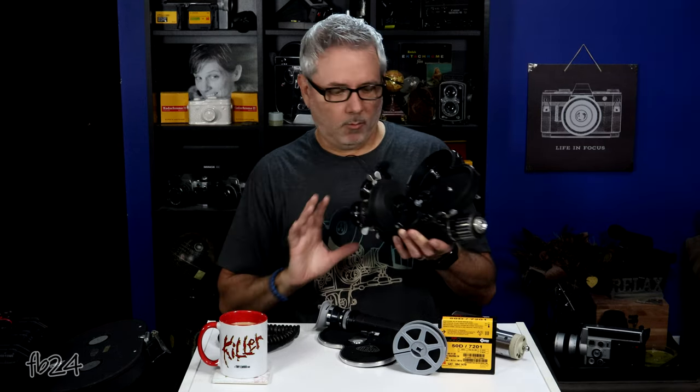There are some cameras — like my K3, my Krasnogorsk 3 — that are non-registration, wind-up cameras, and they're pretty rock steady as well. So it's not always the case that you have to have a registration pin, but it really helps.